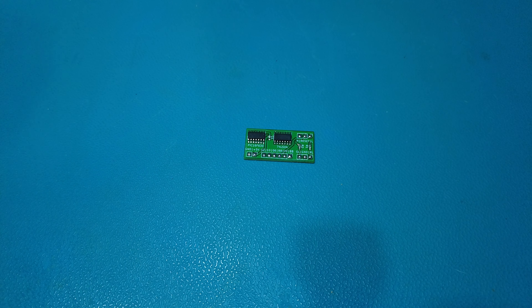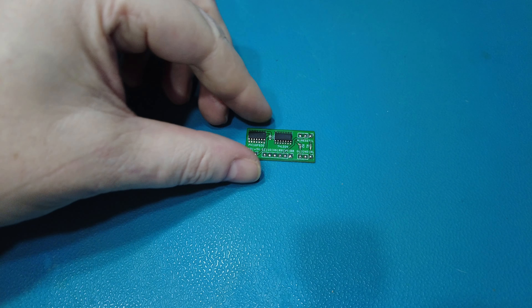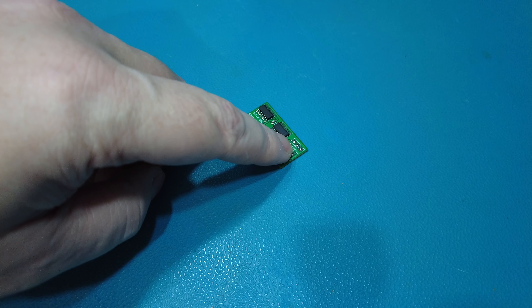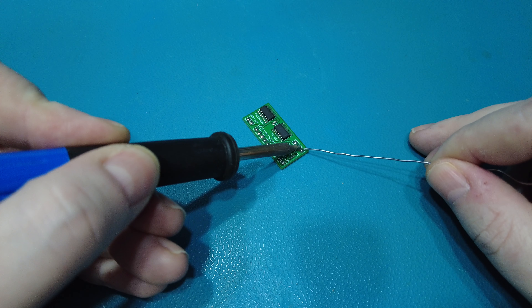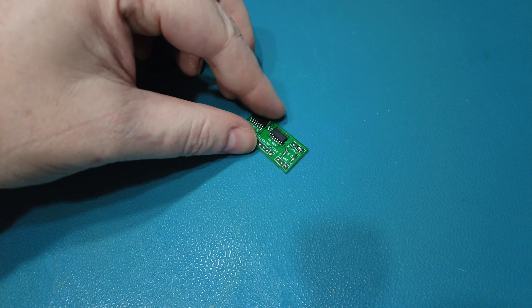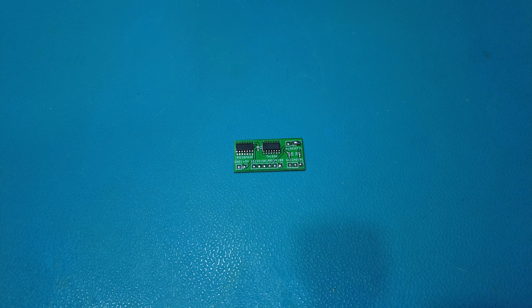The first thing I need to tell the switchless region mod board is whether the Mega Drive has a high reset or a low reset. The Mega Drive 2 has a low reset, so all I have to do is bridge these two bottom pads just here. If it was a high reset I'd bridge the upper two. I just need to bridge the lower two — and that's told the switchless region mod that the Mega Drive 2 is a low reset.